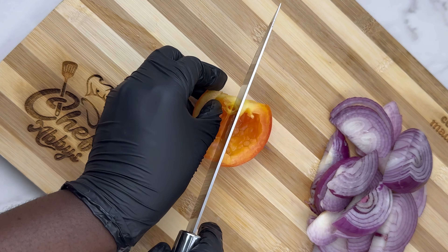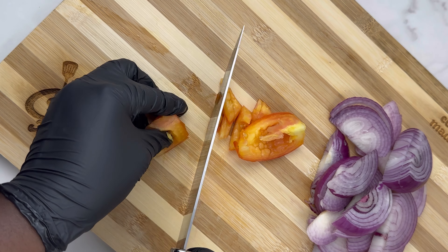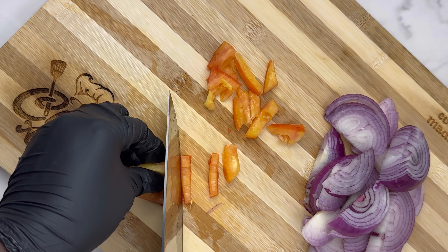Add some salt to wash your tomatoes and onions well. One thing about me is I like very clean stuff when I'm cooking — your food needs to be healthy and clean.